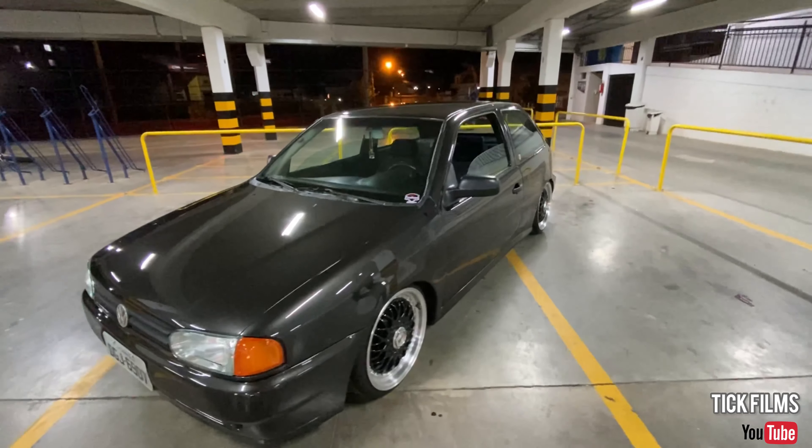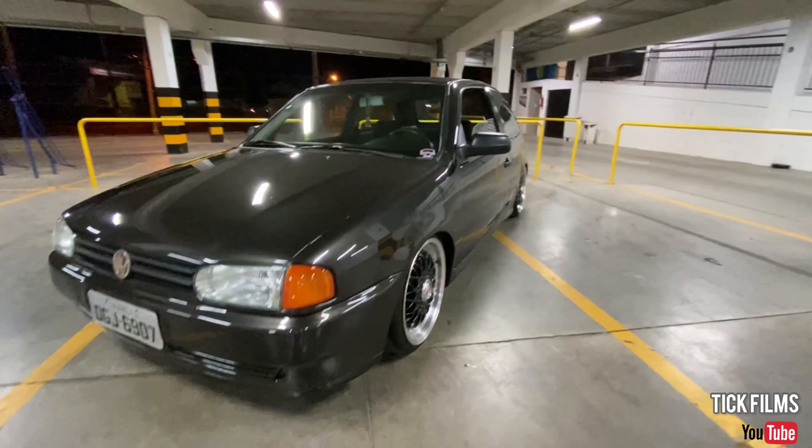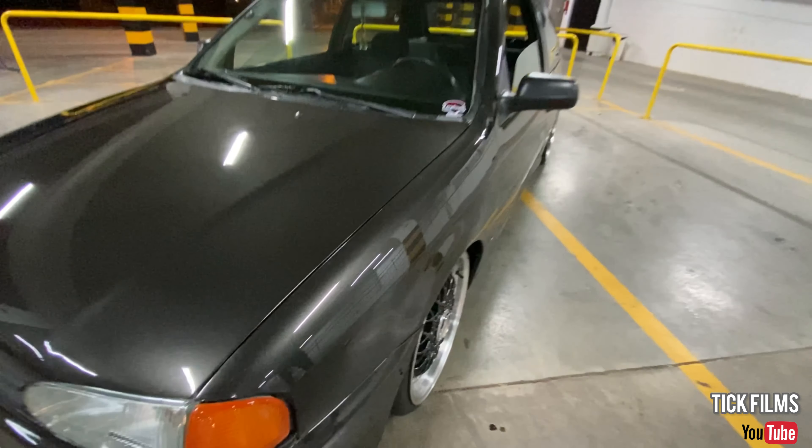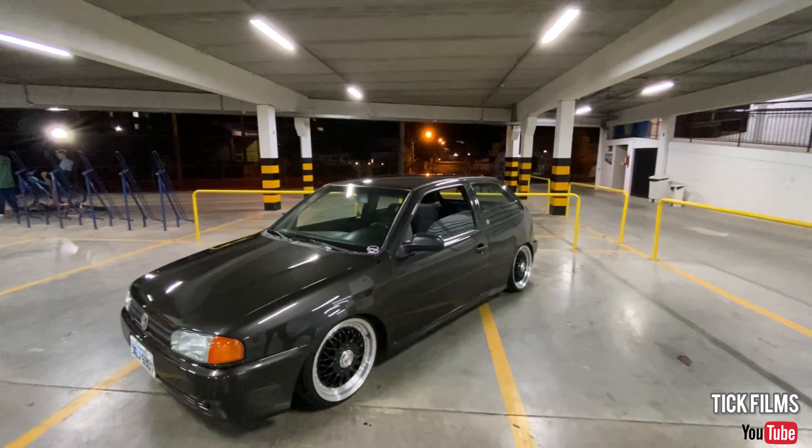This is a Gol Special 2003, it's got a Corpeta Imperial. It's the original, it's the S91. Wow, it's so beautiful, this color on your car.